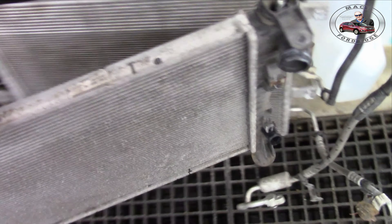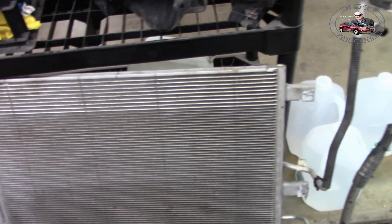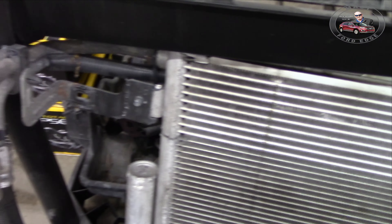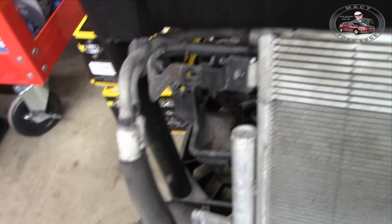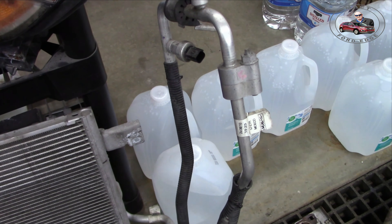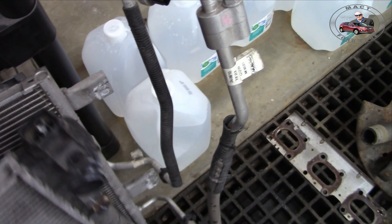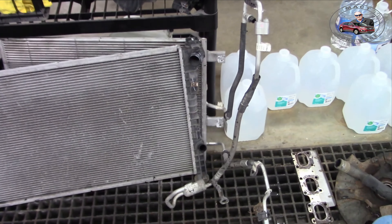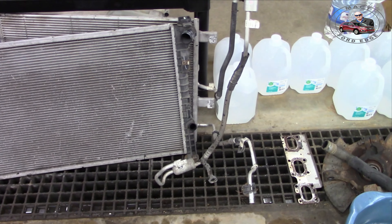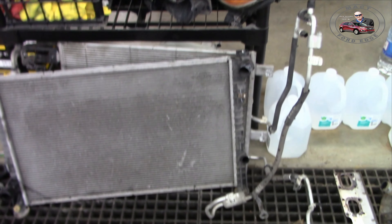Alright folks, radiator is off — separated from the condenser. The condenser also serves as a transmission cooler, so we've got to take those lines off. We're leaning towards a new high pressure line right here to experiment with parts. The Ford service manual says new o-rings, new o-rings, new o-rings — and we'd be stupid not to put new o-rings in if we're taking it apart like this.